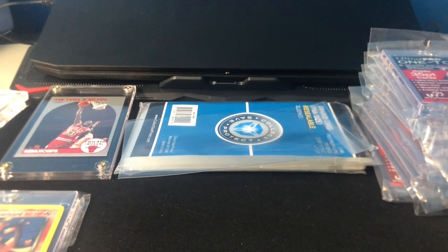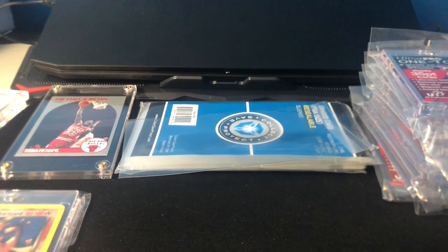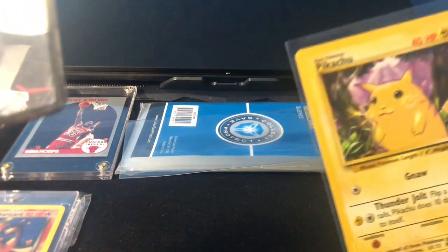Hey guys, welcome to my channel. I'm KartKage here, and I'm doing a review on my favorite card holders, card cases, whatever you like to call them.